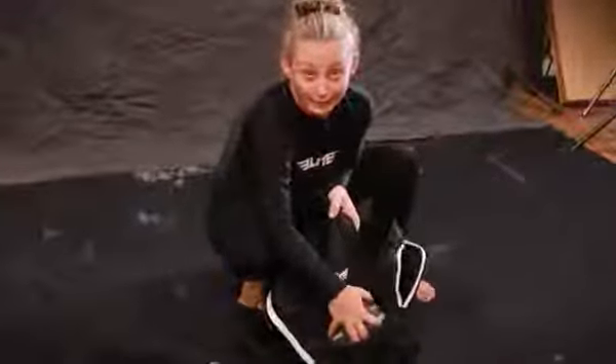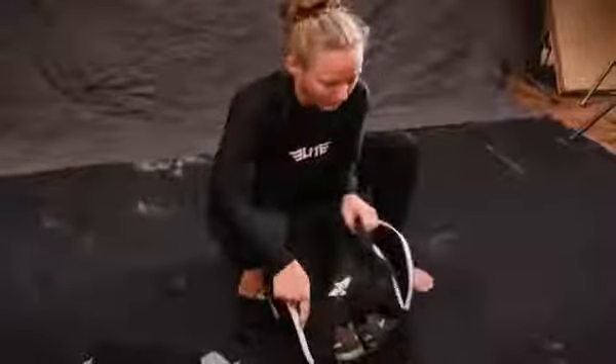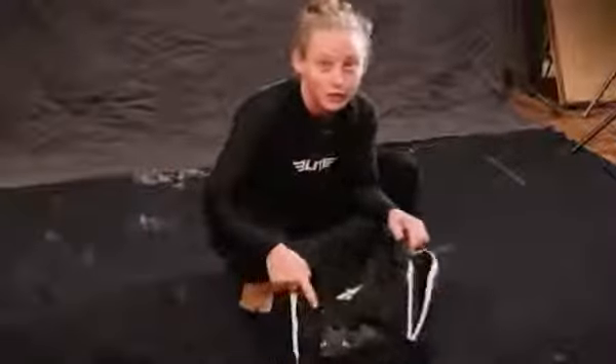I recommend this bag to everybody — I absolutely love it. My favorite part about it is the backpack style. Y'all should check out EliteSports.com and check them out.